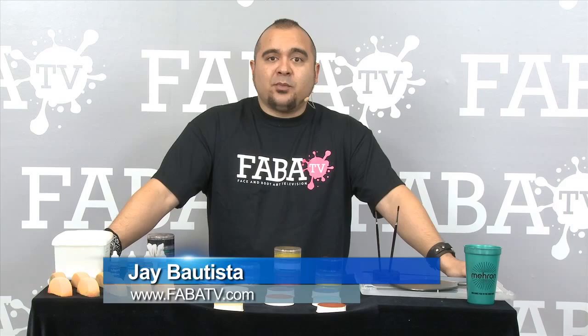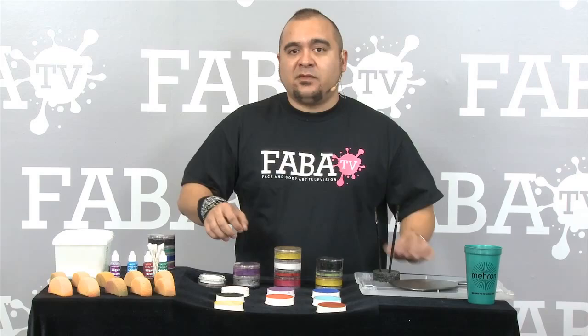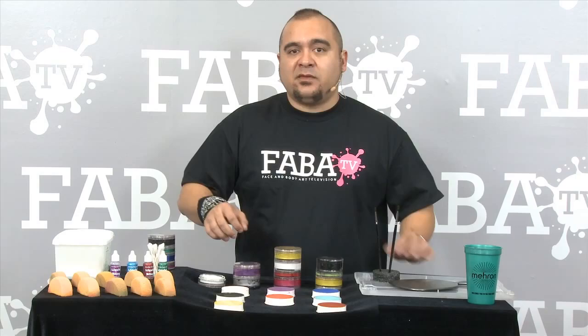Hey, this is Jay Bautista. Here's a tip for you guys. When you have your stuff laid out in front of you when you're painting for an event, make sure that you can see everything that you have in front of you. That way you know exactly where it is. Try not to keep everything in a little case — therefore, you're not rummaging around and everything.